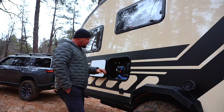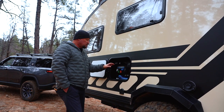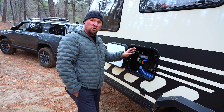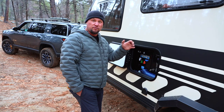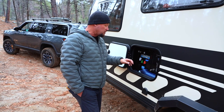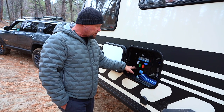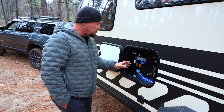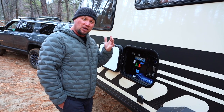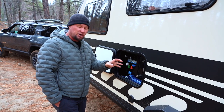Just forward of that we have the Nautilus RV water control panel, which allows us to use an outside shower or go into dry camping mode — drawing from the tanks and using the pressure pump to provide water to the outlets. You can also go into city inlet fill mode by screwing a hose right in to fill up the tanks, or into city water only mode if you're in an RV campground and want to operate off city pressure alone.